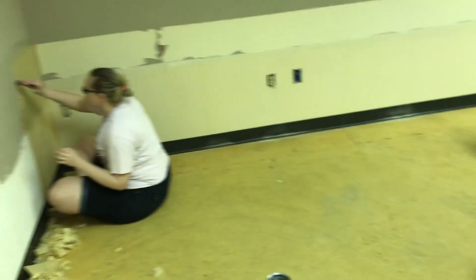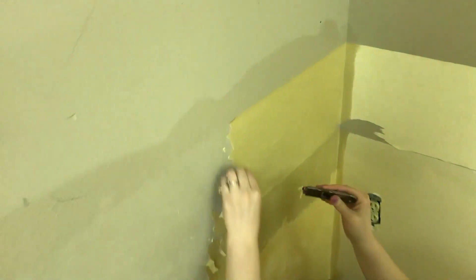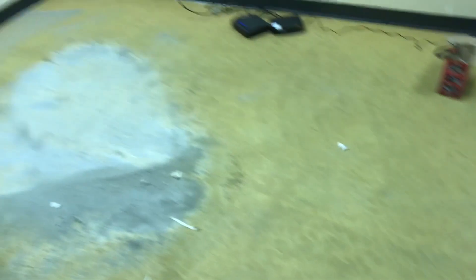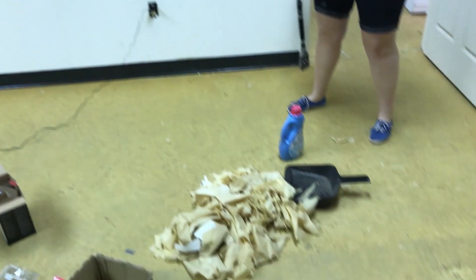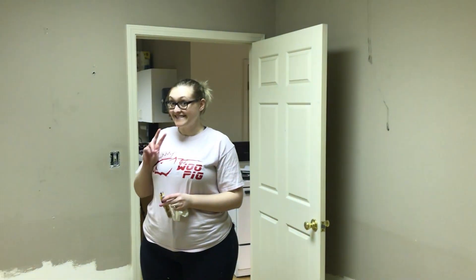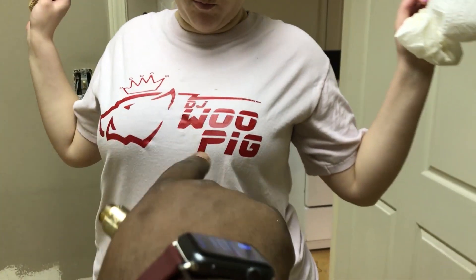I've got a meeting at seven o'clock but the wallpaper glue is coming off pretty good with hot water and fabric softener. Savannah confirms it's working pretty well. Look at all this glue she's gotten off — Savannah is a rock star, also repping the DJ Wu pig merch. We got all this stuff taken down, so we're kind of officially ready for some paint and primer. We've got to patch some holes up too.